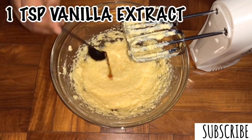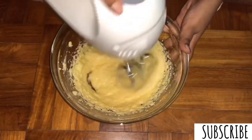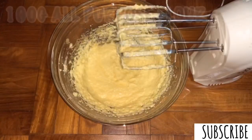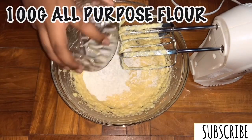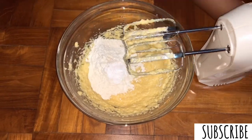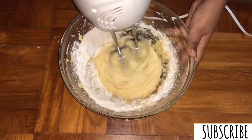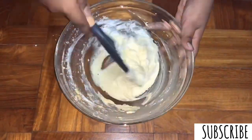Next, let's add 1 teaspoon of vanilla extract for flavour. Now let's add 100 grams of all-purpose flour. To that, we'll also add half a teaspoon of baking powder so that our cake rises. I'm going to beat this on low speed so that the flour doesn't fly.